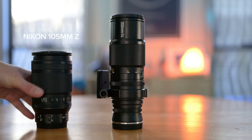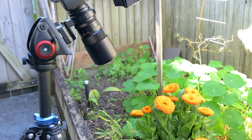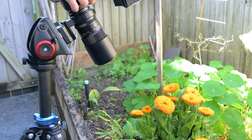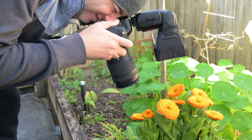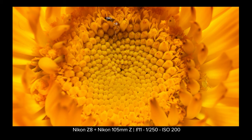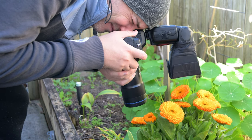The Nikon Z105 and the Laowa 100mm 2x magnification. So with the 200mm, you can see the minimum focus distance here, which still allows me to capture fantastic close-up details of this flower. Now the 105mm, getting a bit closer. And the 100x2 — as you can see, I'm right on top of my subject.